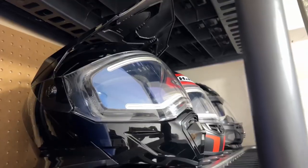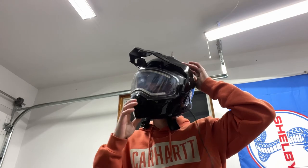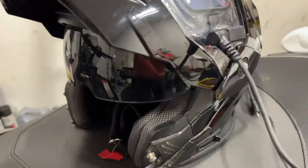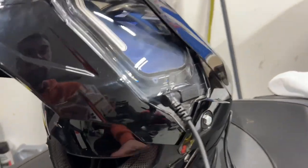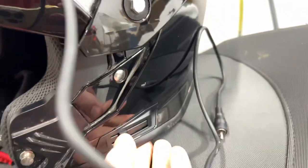This helmet is super light — a lot lighter than my other helmets, very comfortable. My favorite part is that it opens up just like that, because it's a modular helmet.